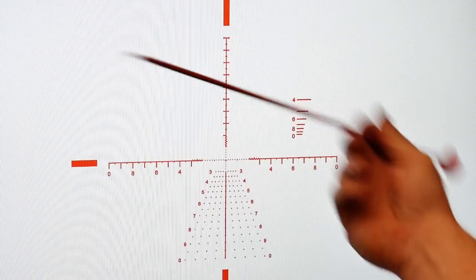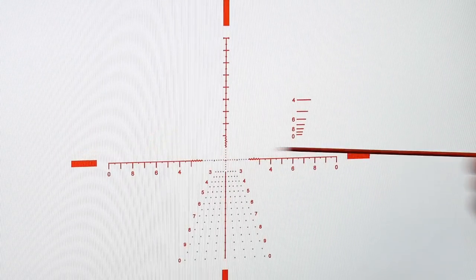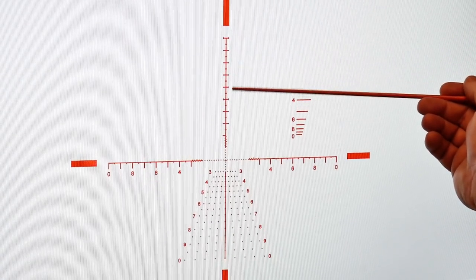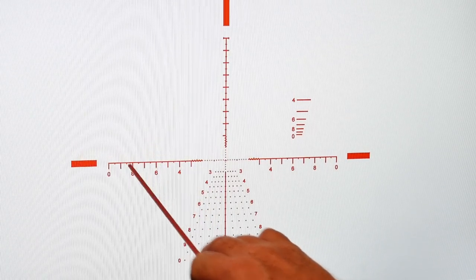First of all, this reticle is set up in mils. The cross section is right here, and you can see the one-mil increments with half-mil dots in between each one. Then you have one-mil graduations all the way out here with half-mil increments in between.